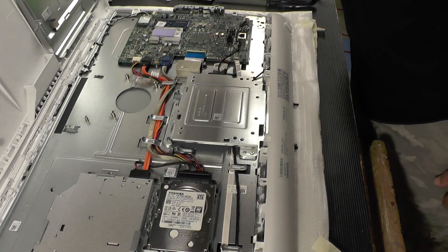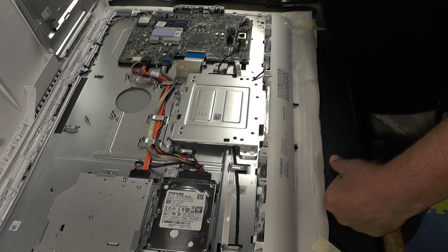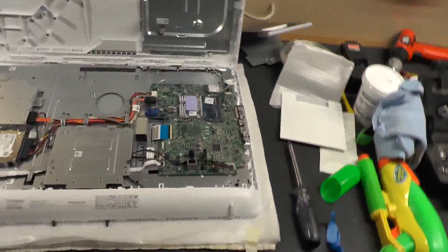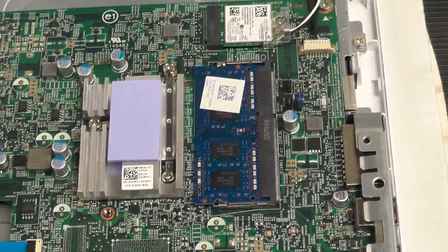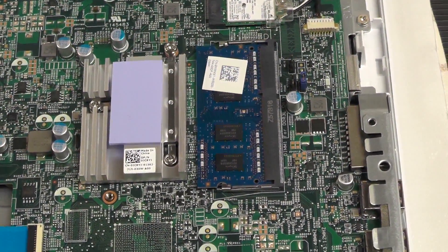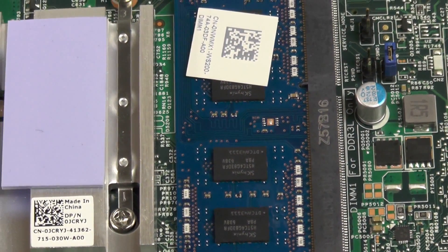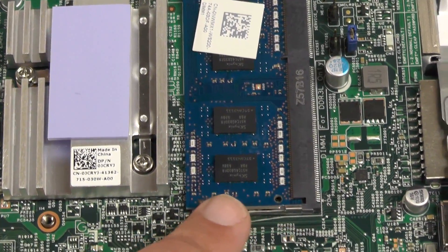This thing doesn't have two slots for the RAM. This is the problem I've been running into lately — these things only come with one slot for the RAM. What the hell? Well, crap. I guess I was going to just add an additional four gigs of RAM to this.